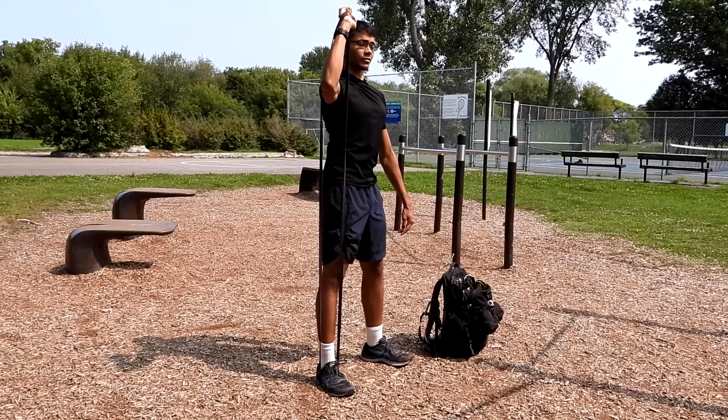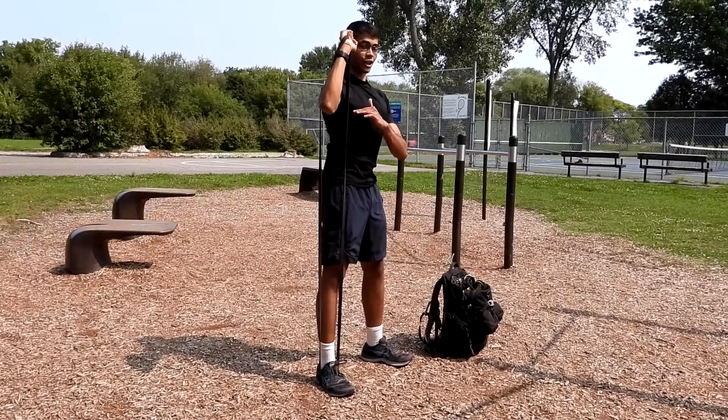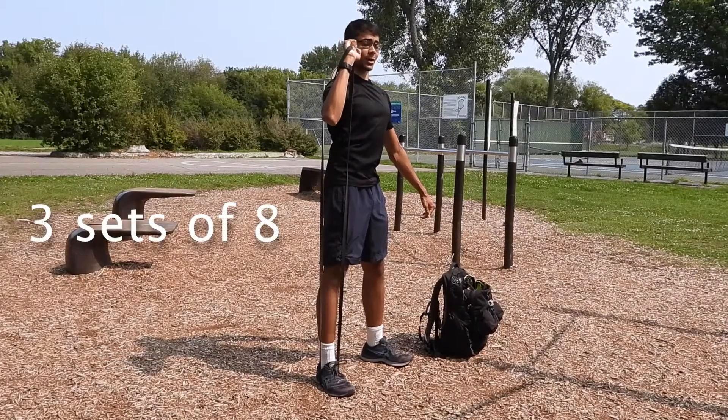When you come down 90 degrees, hold in this position before pushing up. Repeat for eight reps, three sets.